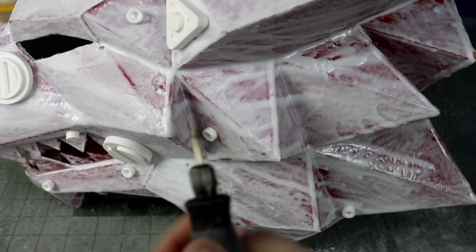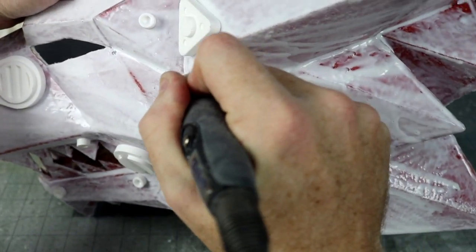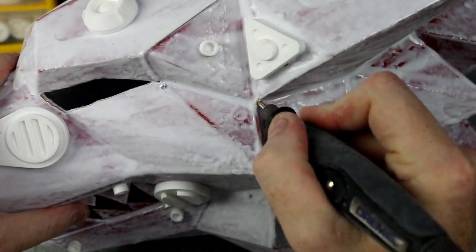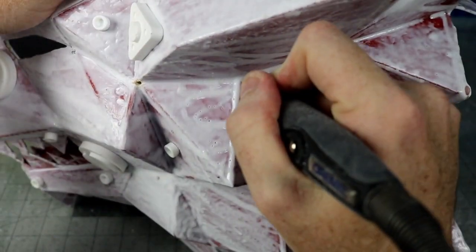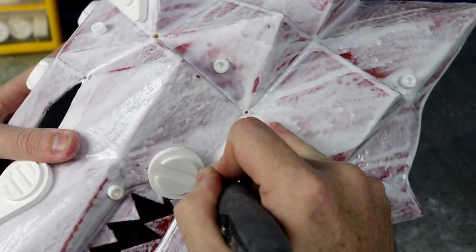Since I'm going to make this a cyberpunk style, I need to put EL wire in it, so I went ahead and drilled some holes to poke it through before painting. I ended up adding a lot more once I logically thought out how it was going to be strung around all of the shapes.